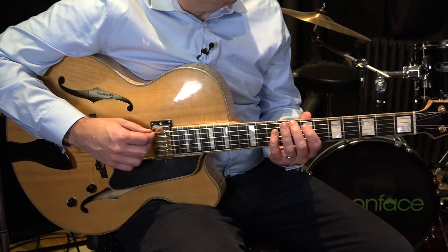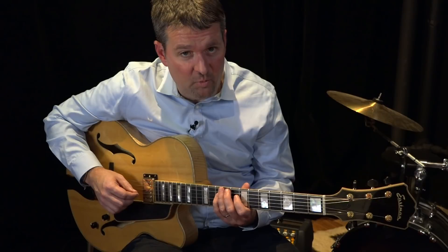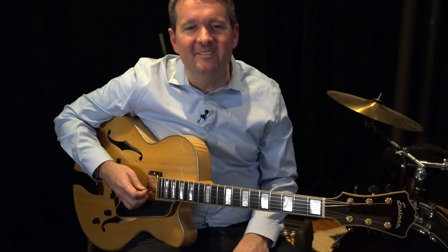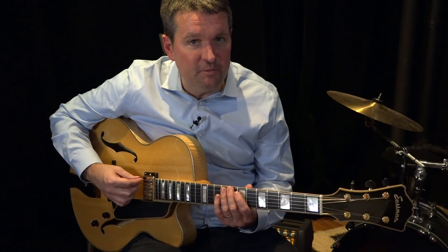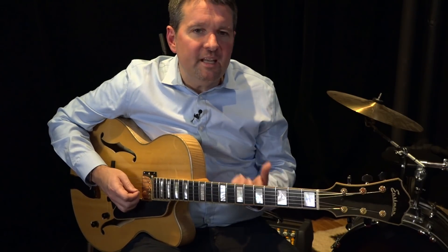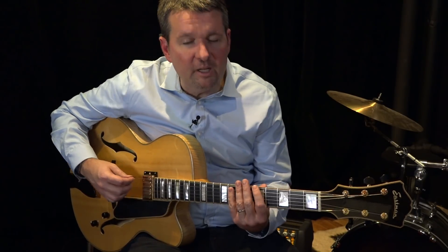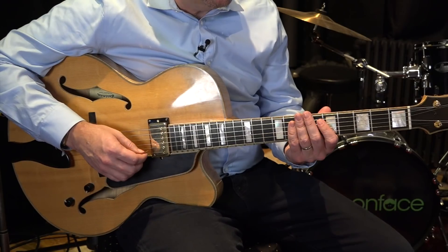Scale degrees wise we call that 1, 2, 3, 5, 6, back to 1. Remember, pentatonic scale is a five note scale — penta meaning five — and while I played six notes there are only five different names: C, D, E, G, A, then back to C. That's your traditional major pentatonic. Within any major pentatonic is also what we call the relative minor pentatonic, and you'll see that at rehearsal letter B on page one of the sheet.